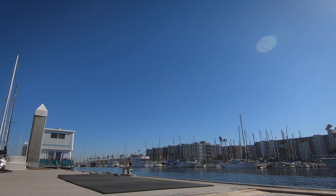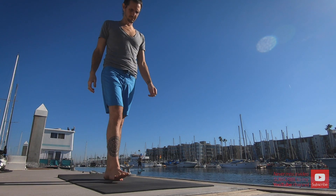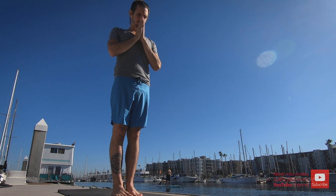Good morning and welcome to a 15-minute exploration of the Ashtanga Yoga practice. Please make your way to the top of the mat, standing with the feet together — samasthitihi — bringing the hands together, focusing on the breath.